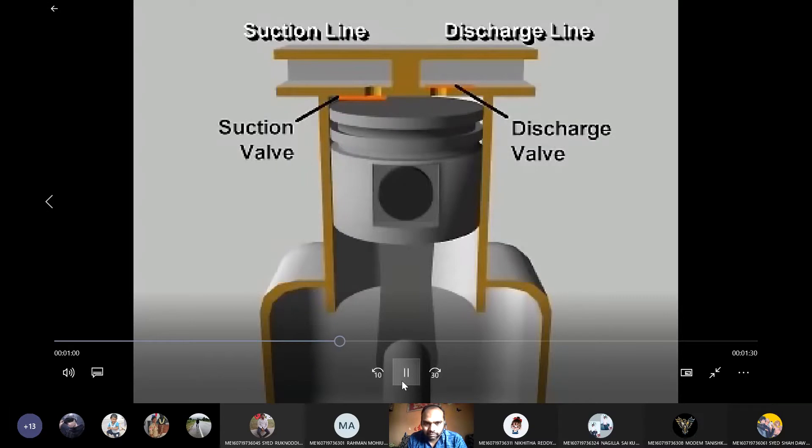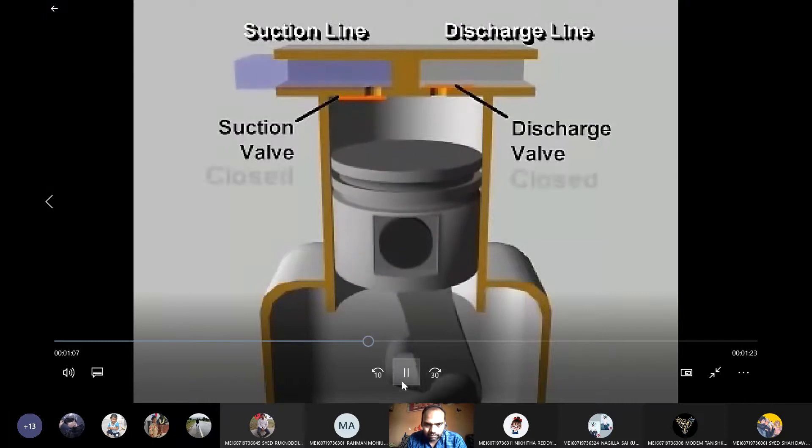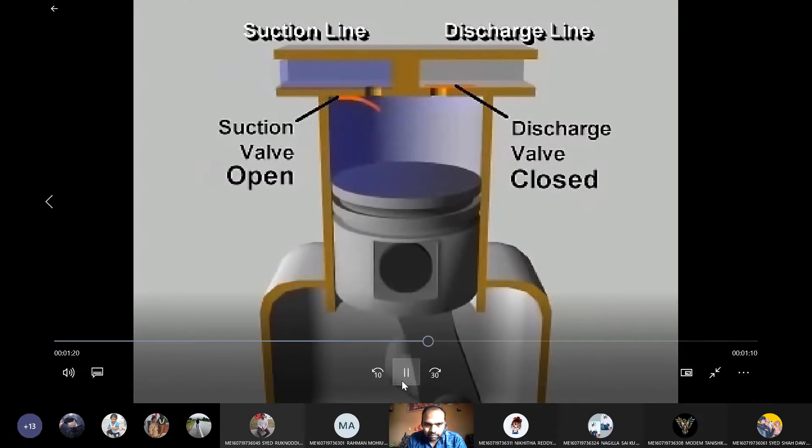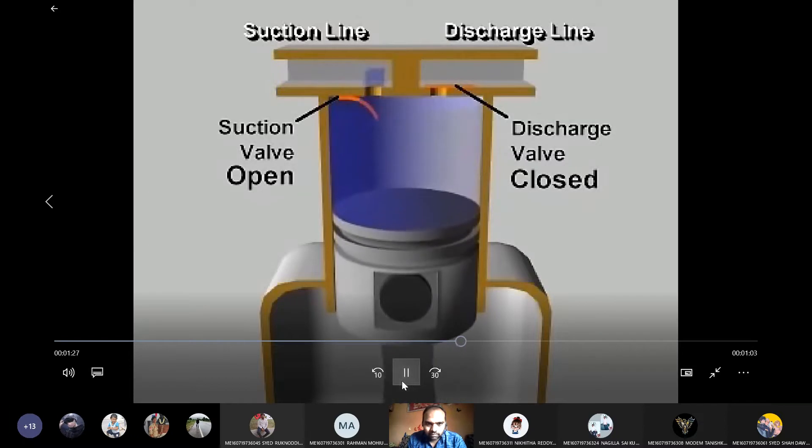Let's follow the compression process in a single cylinder reciprocating compressor during one complete revolution of the crankshaft. Starting with the piston at the top of its stroke, or at top dead center, the piston begins to move downward as the crankshaft rotates. Because both valves are closed, the downward moving piston reduces the pressure in the cylinder. As the pressure falls below the low side pressure in the suction line, the pressure difference opens the suction valve, letting refrigerant vapor flow into the cylinder.